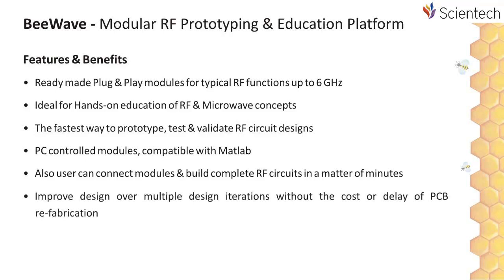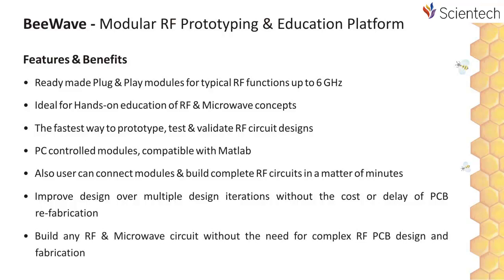Improve designs over multiple design iterations without the cost or delay of PCB refabrication, and build any RF and microwave circuit without the need for complex RF design expertise.